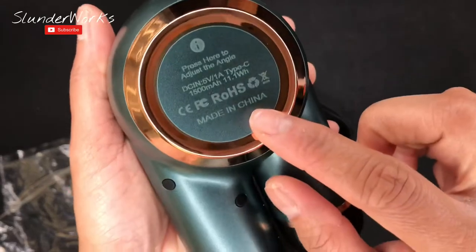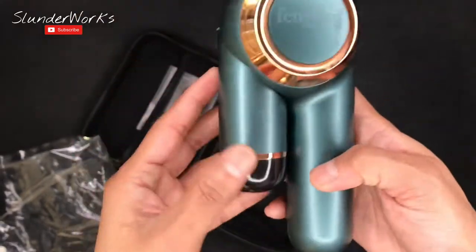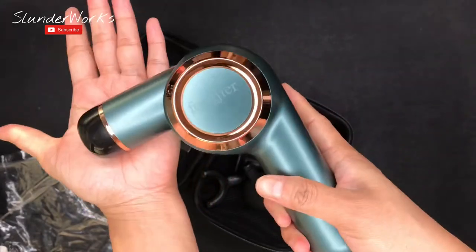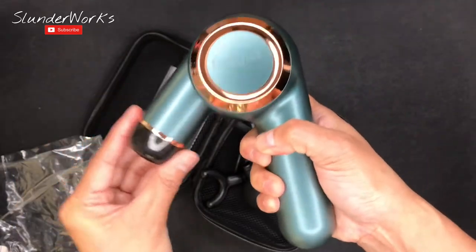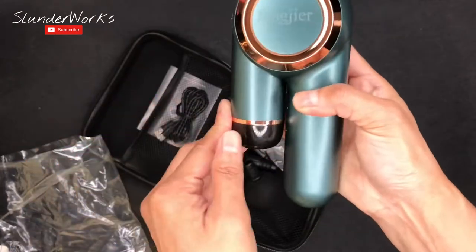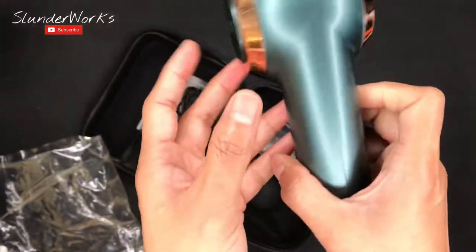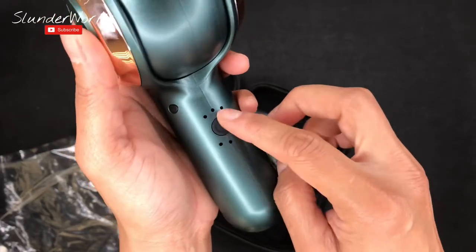I love the color — the paint is nice and even. It says press here to adjust the angle, so press and push — oh cool! You can angle it differently depending on how you want to use it. And if you want to fold it, just press all the way down.